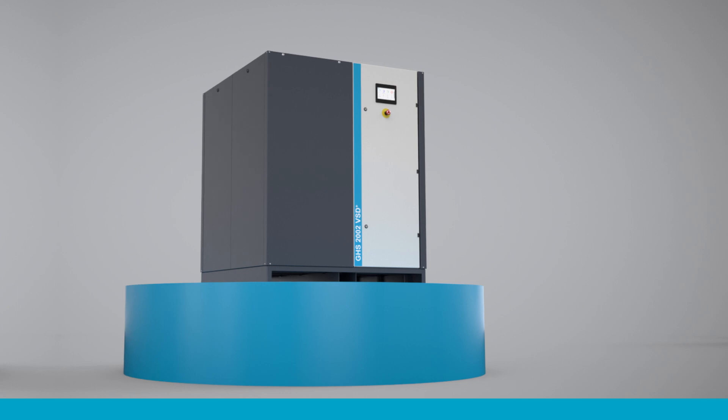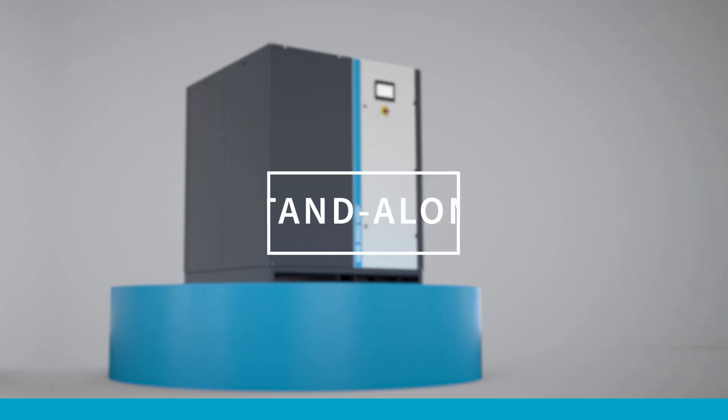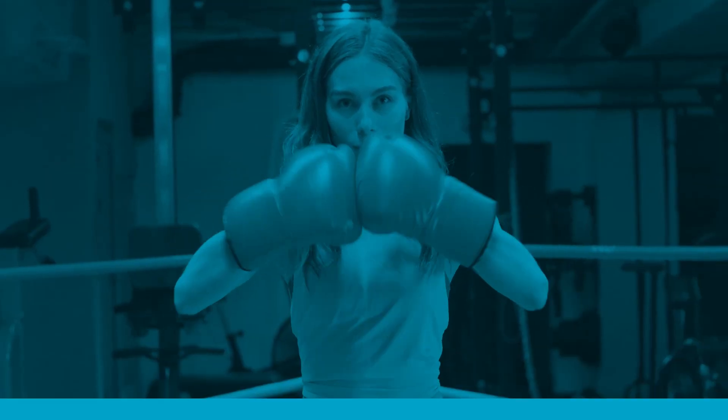And if you're not a fan of or don't need connectivity, you can run your pump as a standalone machine. You're the boss.